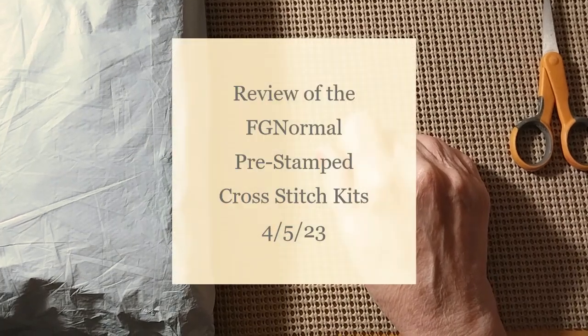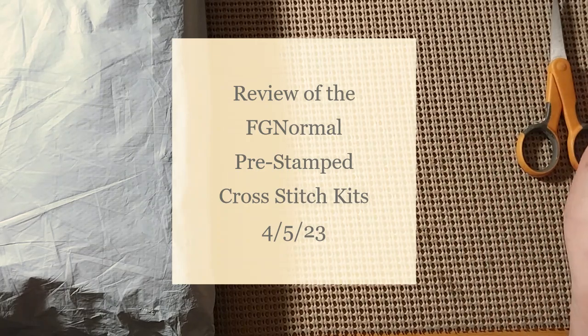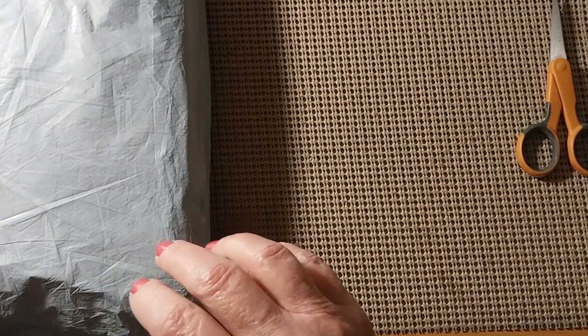Hello everyone and welcome back to my channel. This is Laura with Stitchin' with Laura. How's everybody doing? I hope everybody's having a great day. Today we have another unbagging.